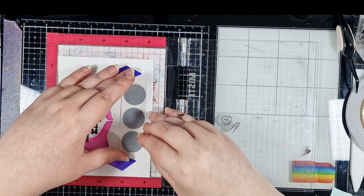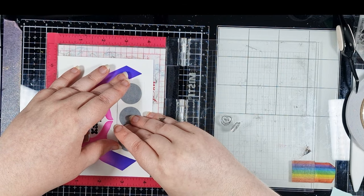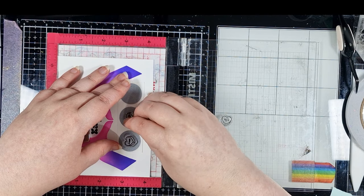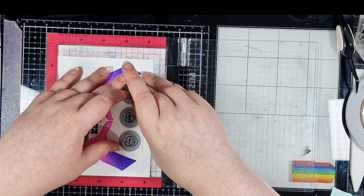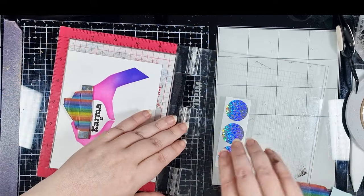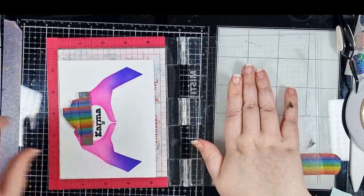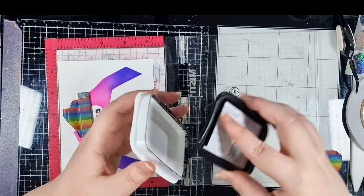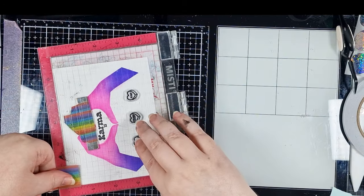I decided to turn the stickers over just in case the stamps pull off any of that coating on them, and then I can place one stamp onto each sticker and pick those up on my MISTI lid. I can then stamp them in the same Versafine Onyx Black ink. This ink does take a little longer to dry as it sits on the surface of the cardstock, so I need to leave that to dry for a while before I add the stickers, otherwise they might not stick properly or they might even smudge the sentiments themselves.